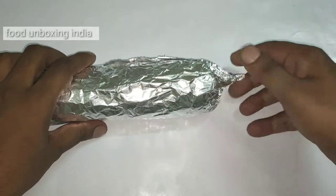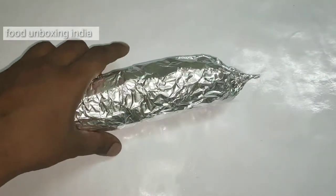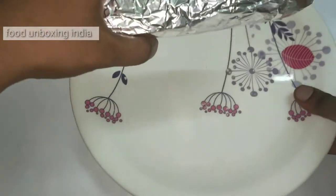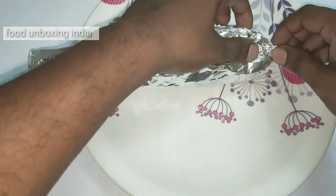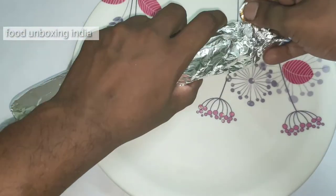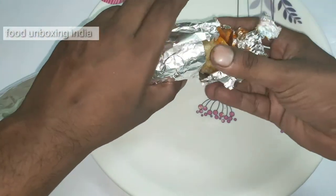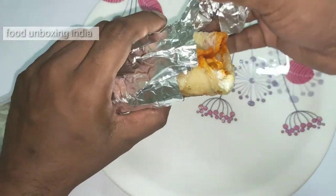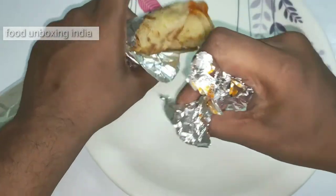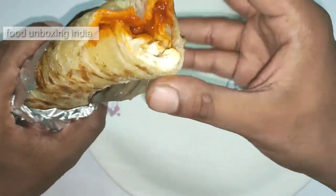Let me keep a plate because they add some sauces inside so it may fall down. First we need to get this — could you see that sauce? This is a chicken tikka roll, actually it's kind of chapati or parota I can say.